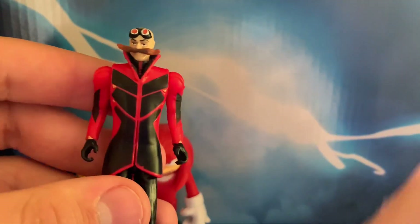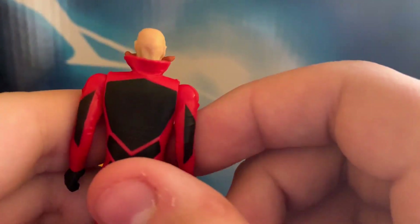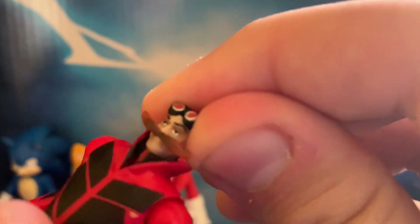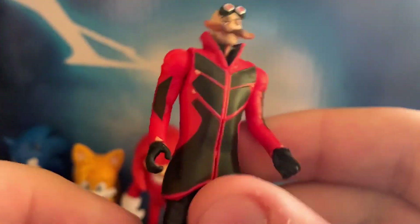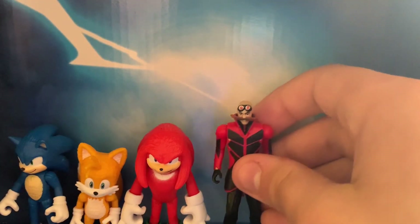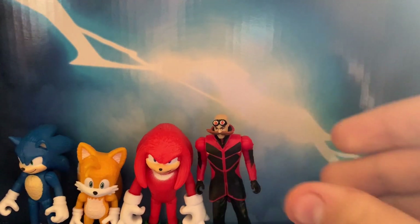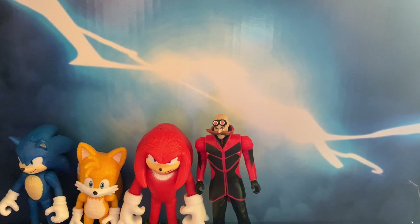Next up, we have Dr. Robotnik. I bet they're going to be calling him Eggman in the second movie. They surprisingly did a really good job getting a realistic human character into a 2.5-inch scale, which I find surprising. He also has slight head articulation and the same articulation as the rest. The paint is beautiful, the sculpt is great, I like the feet they gave him. He is proportionate to Sonic a little bit, though they had to keep it around two inches.